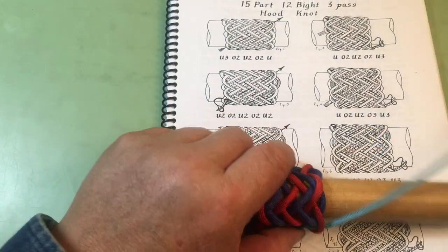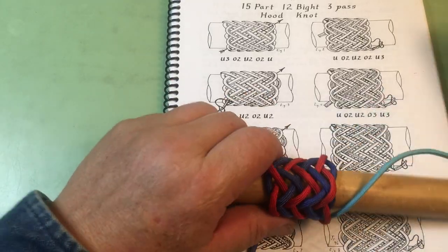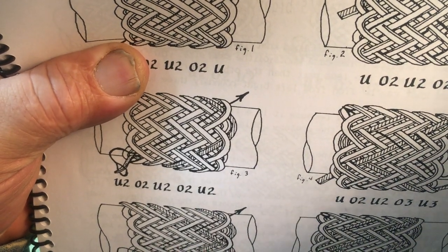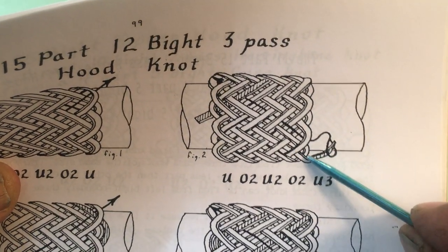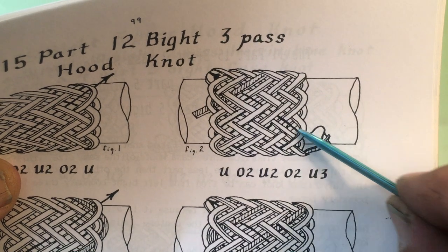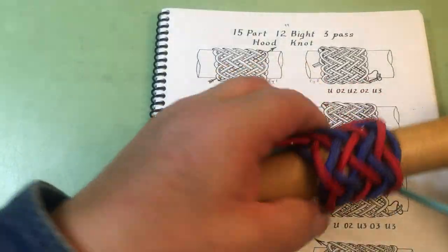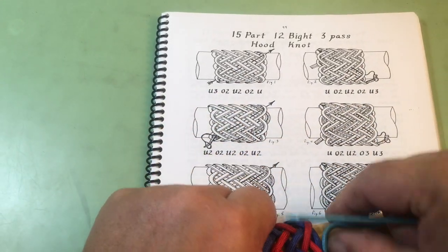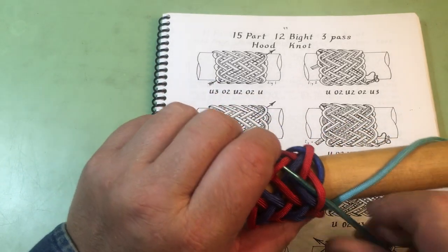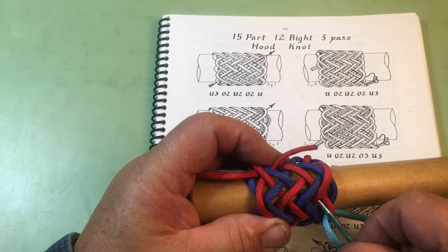Now we're going to come back into the knot. See right here — that little bite underneath — we're going to go on the outside of that bite. Here is the bite I was talking about. We're going to skip that bite and come back into the knot under one, over two. Now we're following the right-hand side of that second interweave. We went under one; here is that bite — we skip it and come in under one so we're following the right-hand side going back down, so it's over two under two.